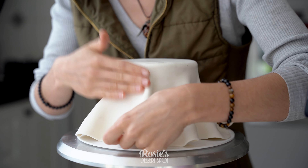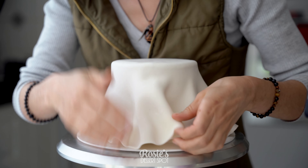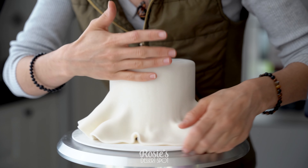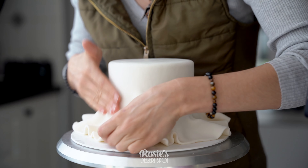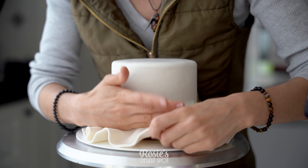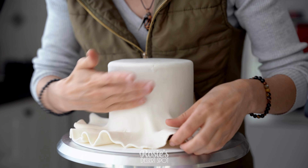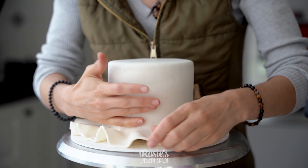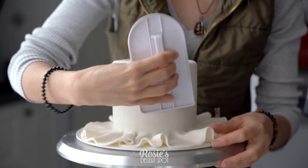Undo the pleats and then gently massage the fondant onto your cake. The help of the water or the vegetable shortening really helps this process — your fondant will stick really nicely. Although vegetable shortening is a lot more forgiving. As you undo the pleats, it will allow the fondant to come off as it needs to, whereas water can make it super duper tacky and you could potentially end up with a ripped fondant if you work on it for too long.